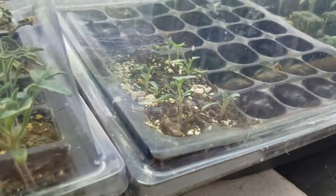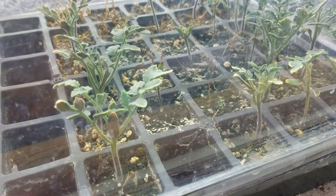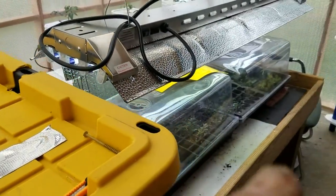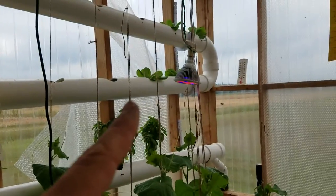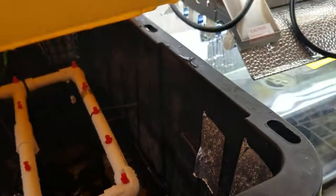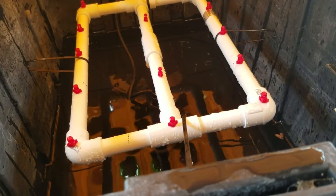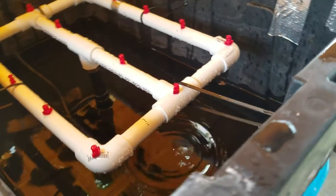I'll show you how I solved that in a second. These are some of my giant Roma tomato seedlings getting ready to be transferred over to the next step. I had a hard time figuring out how to go from the seedling stage up to the hydroponic setup. And this turns out to be the magic bullet — the intermediate step. I just finished building this yesterday. I've got a small hydraulic pump down there, a little $40 Amazon pump, and I built that little frame setup with these misting nozzles.